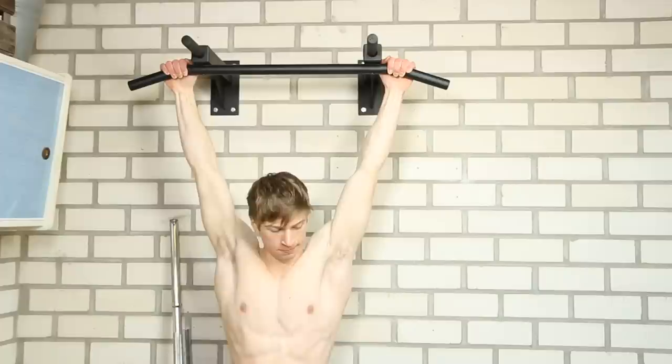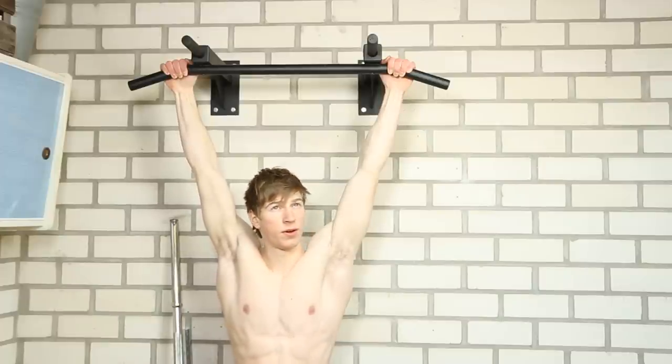What you will do next is hang on the bar for as long as you can, and you will do this for three sets. Take about two minutes of rest in between each set.